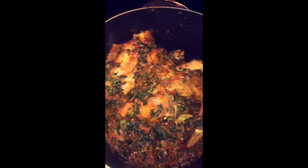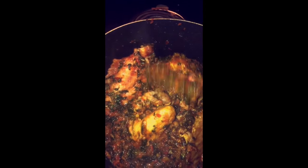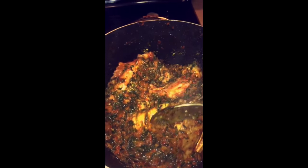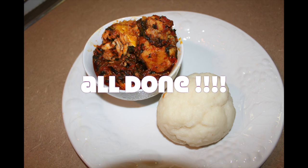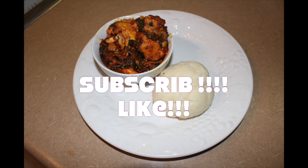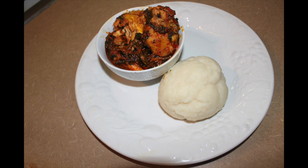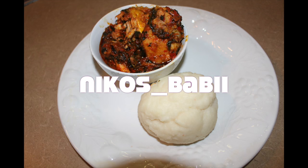It's looking good, I'm just gonna let it cook for about 15 more minutes. Okay guys, I'm all done — thank you guys so much for watching, please like and subscribe, and follow me on Instagram, Twitter, Facebook, and Snapchat at Niko Spade.